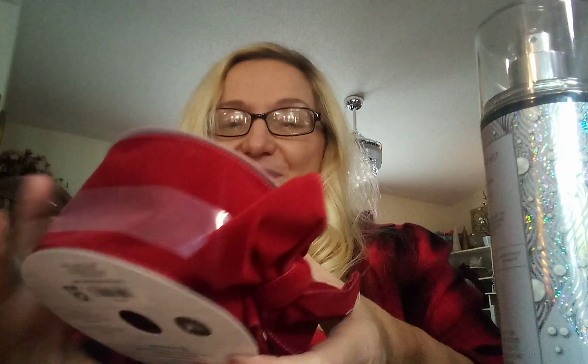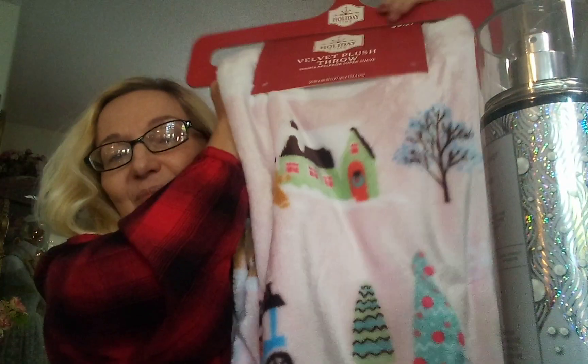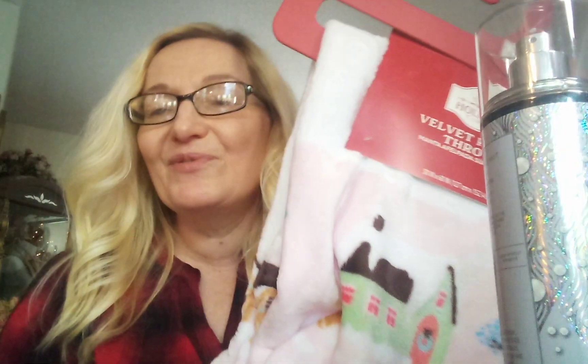One more little random thing — my Texas house. Beautiful red velour ribbon. And let's not forget this, from Walmart — Holiday Time. A beautiful little soft blanket to throw on the sofa.